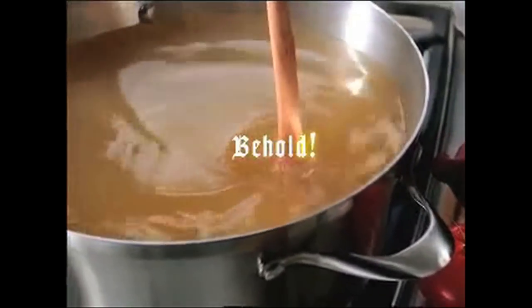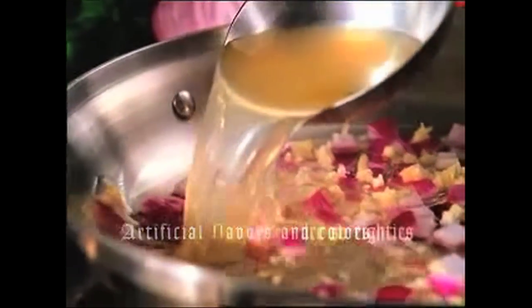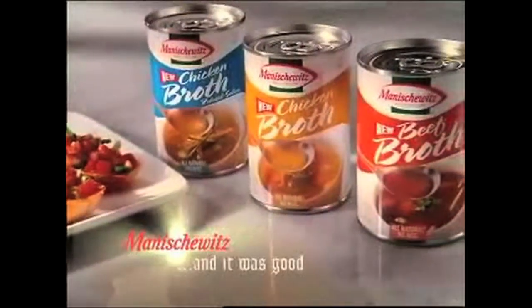Behold the purity of all natural chicken broth. Artificial flavors and colors are so 80s. Manischewitz Pure Broth — and it was good.